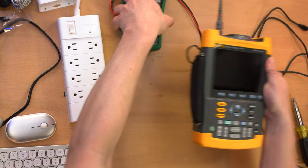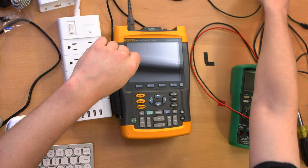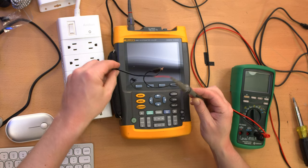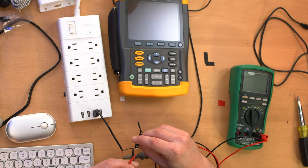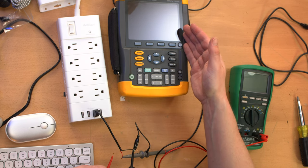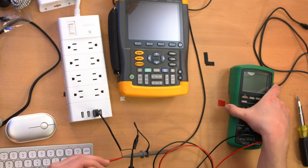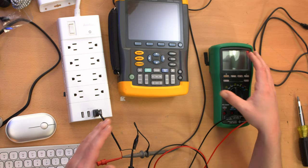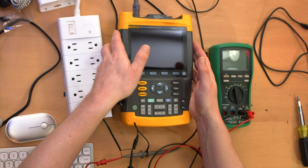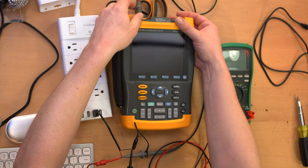I have a multimeter and oscilloscope ready, plus a little USB plug with the end chopped off so I can meter the output. I'm hooking up the multimeter simultaneously. The oscilloscope is set to AC coupling so we can see the noise, and the multimeter will measure the actual DC voltage. I'll put it under load to see if there's voltage drop and whether noise increases.